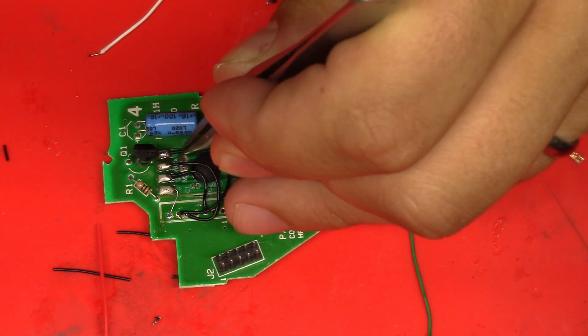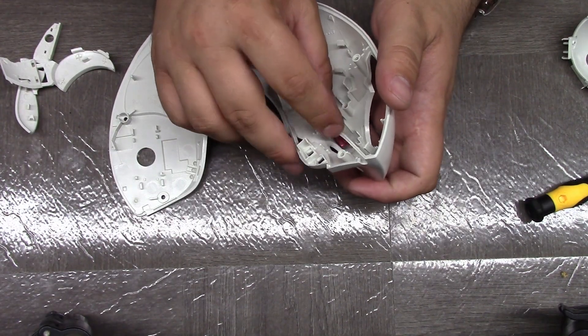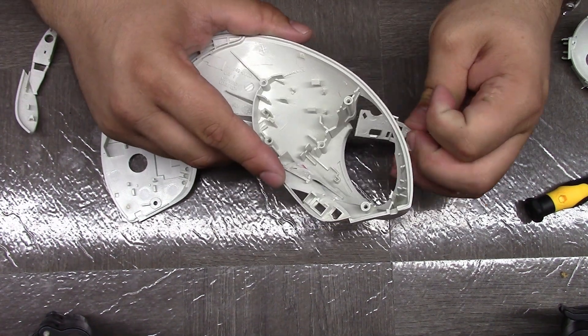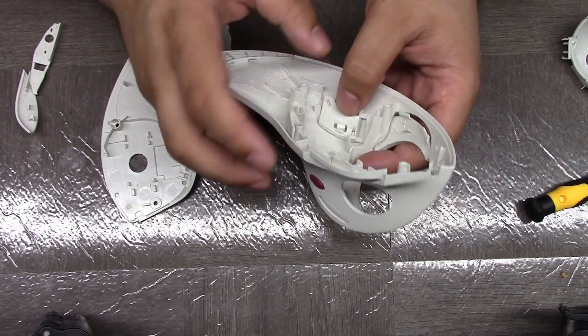Gave it a good clean, and now it's time to reassemble everything inside of the nicely cleaned housing. As you can see, it's pure white — it's awesome looking. Very happy with how it turned out and I don't have to wear gloves putting it back together.